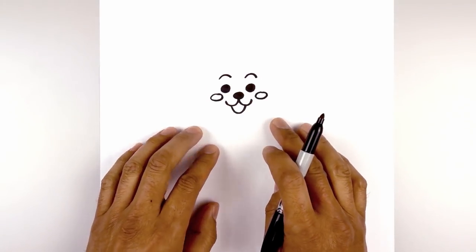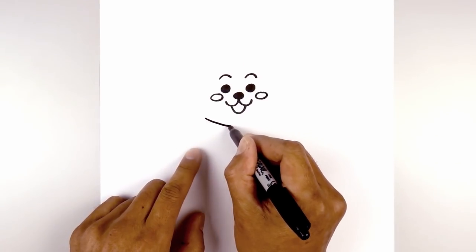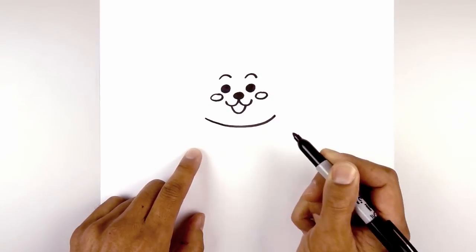Now we're going to move down and draw on the edge of the collar. Starting on the left side we're going to draw a curve, coming down the middle and then back up on the right side.